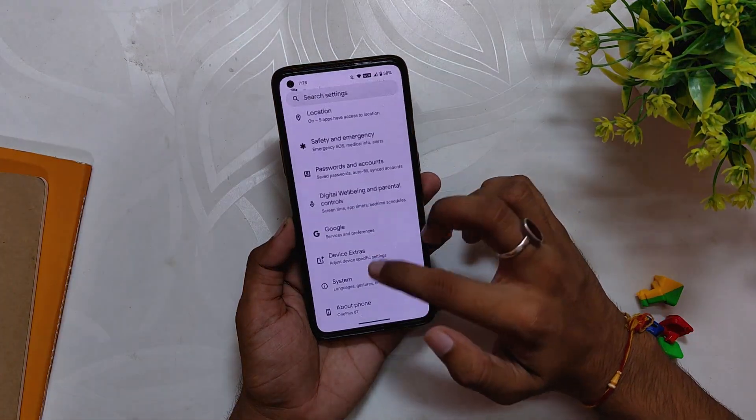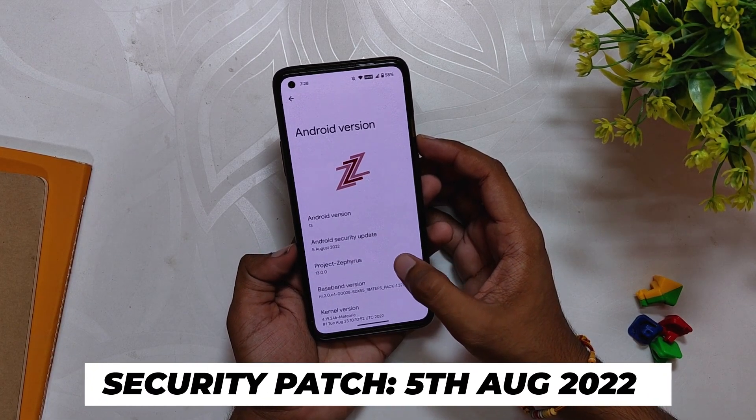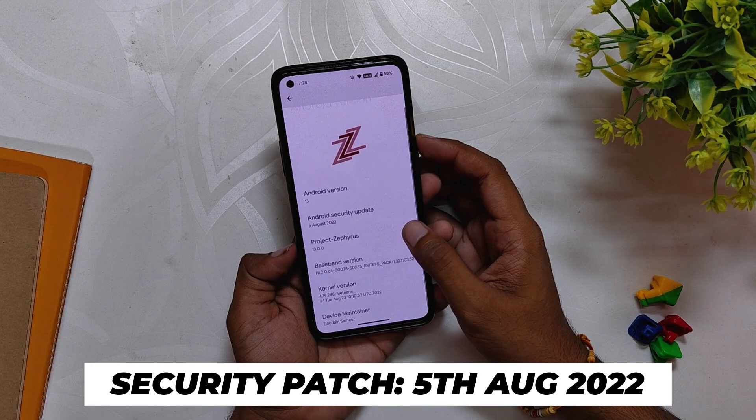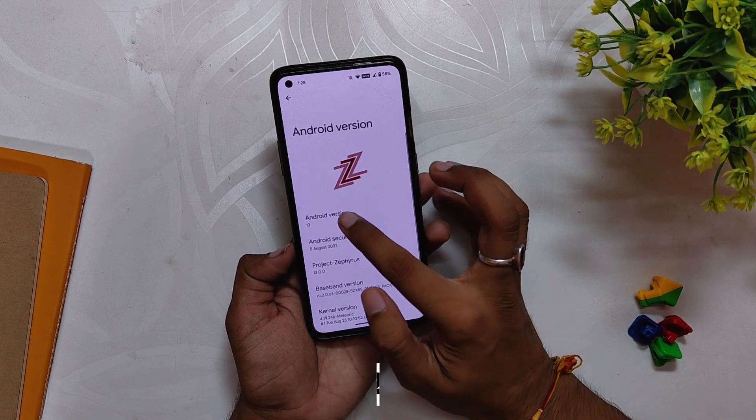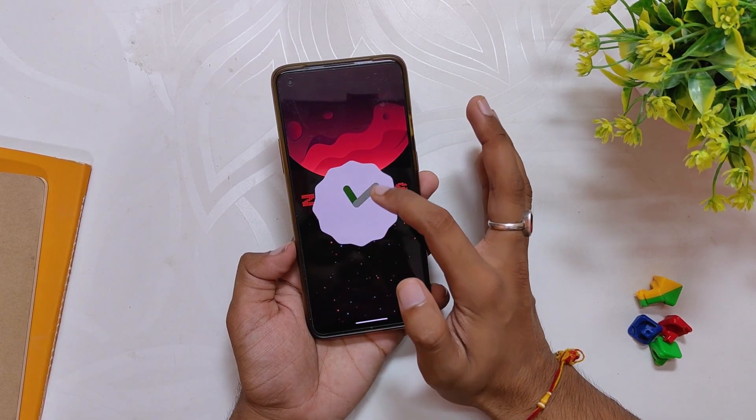He has released a beta build based on OxygenOS 11. I have installed that build on my OnePlus 8T and you can see if I go into the about info section, the Android version is Android 13 and the security patch is of 5th August. Huge thanks to the developer for working so hard and pushing this build.